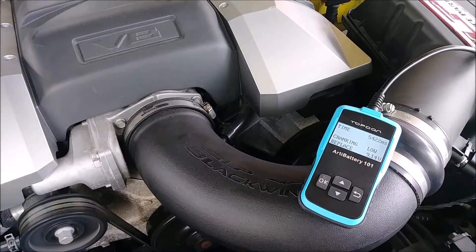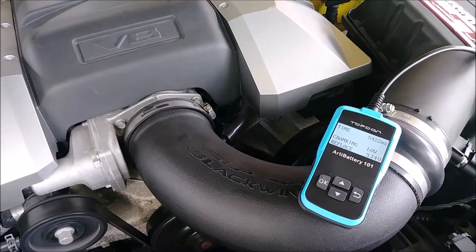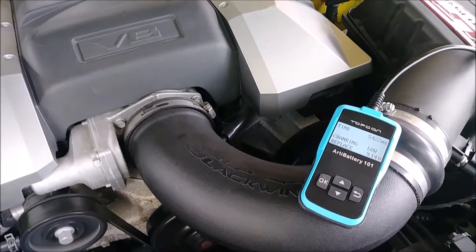During cranking it goes down to 9 volts and takes about 5 seconds to crank. It drops down to 9 volts, so we will need to revive this battery. I'm not a big fan of just replacing it — I have a big machine, so we will revive it. I'll show you how to do it and then we'll compare results.